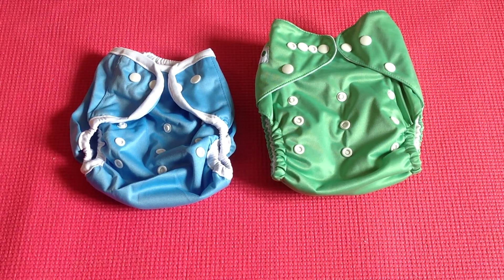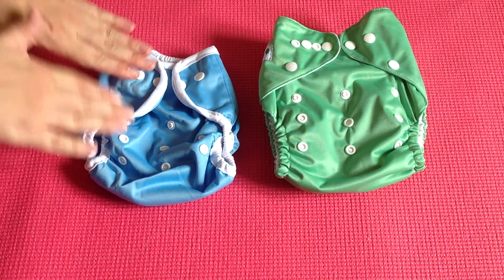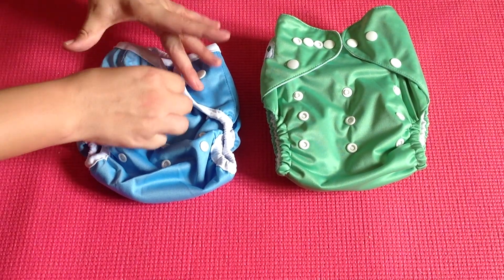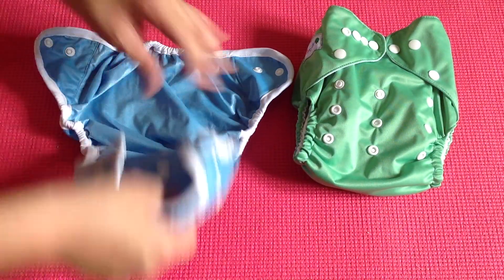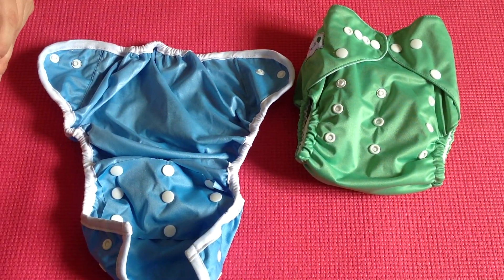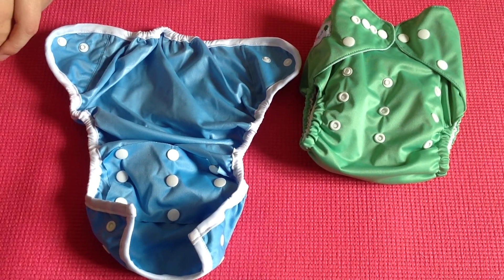I often get asked what's the difference between a nappy cover and a pocket nappy. This nappy cover is on the left hand side — it has a single row of snaps and as you can see it's only the waterproof outer layer. There's no absorbency or any other lining.